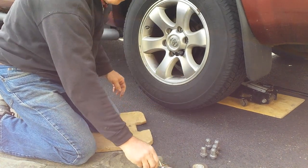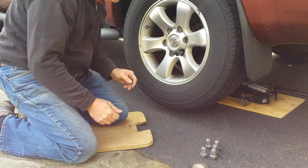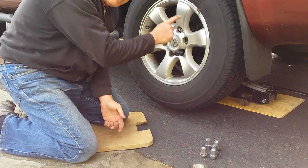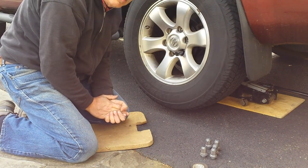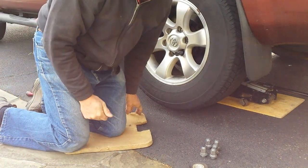That's how I removed my stuck wheel. Maybe they weren't as bad as some people's, but it worked for me. When I put this wheel back on, I'm going to put some anti-seize on here so next time maybe I won't have to do this. I hope you enjoyed my video and I hope it works for you.